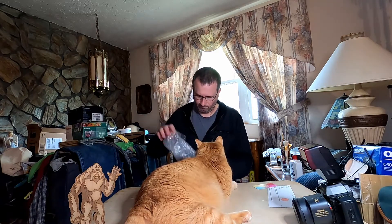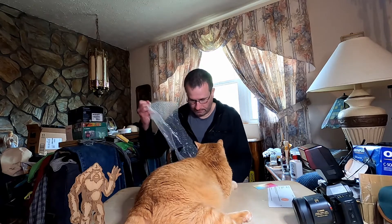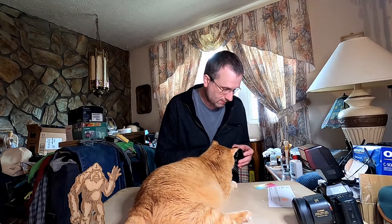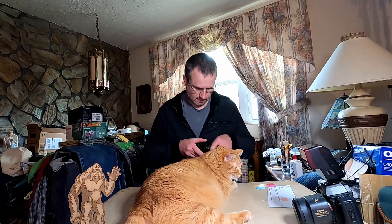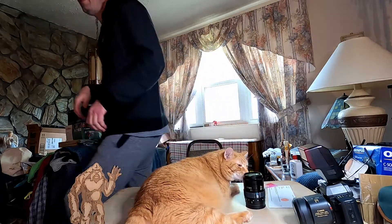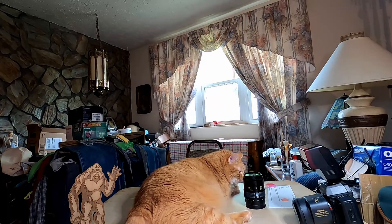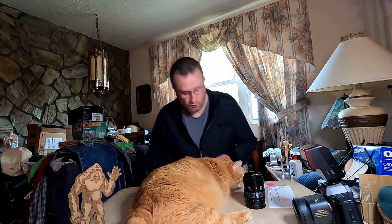So let's go — smelling it, see if there's any mold or anything on it. Wow, it's got a dent in it. Look at that — it's smashed. Very cool.